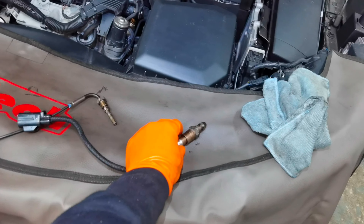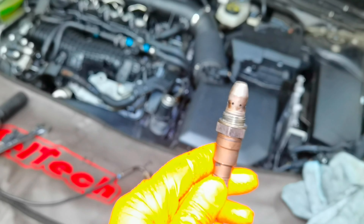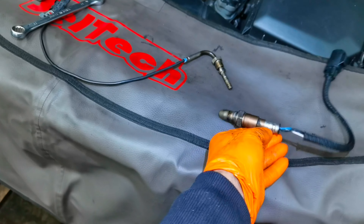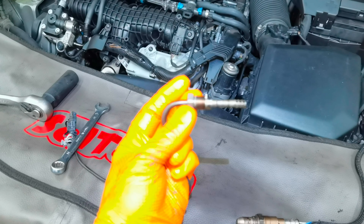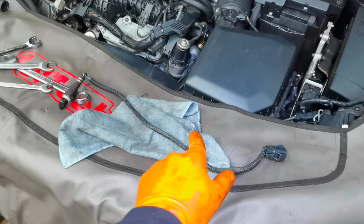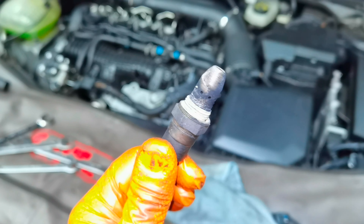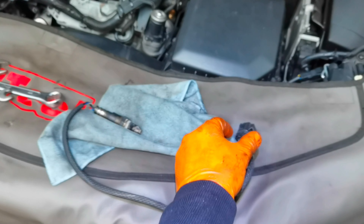Here I have the temperature sensor and the oxygen sensor cleaned and ready to go back on the vehicle. This is the condition of these sensors — on this car I had no errors with any of them, but I like to clean them to prevent future problems. I also removed the other oxygen sensor mounted in the middle of the DPF filter and will clean it and install it back.